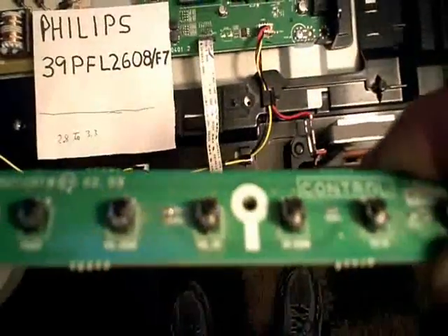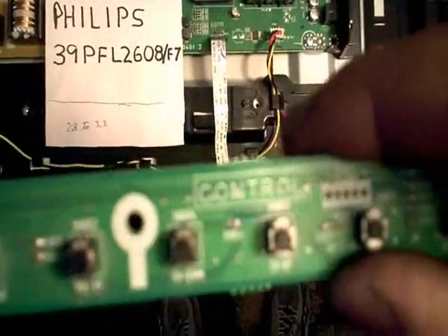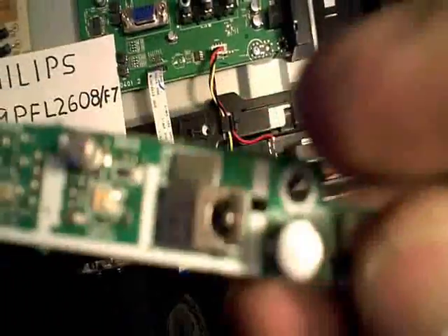Tactile switches are the little switches here that have all the functions for the TV — volume up, down, channel, all that. I figured that little sensor probably just went bad. I've had to change those in the past, though it's not something that happens too often.